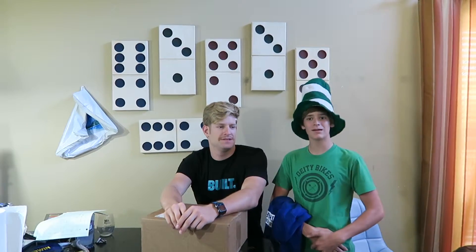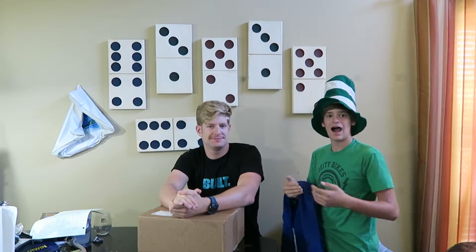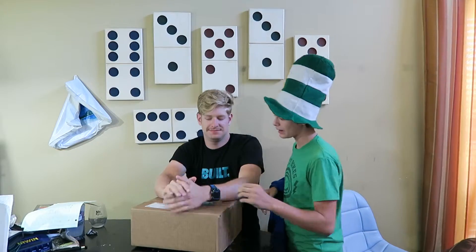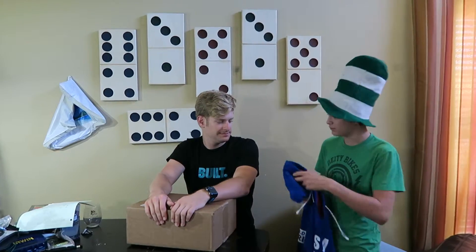Welcome viewers to episode 10 of What's in the Box! I'm your host Pod with Logan, and he'll be opening this package addressed to Sully Van. Now we will put on the blindfold.